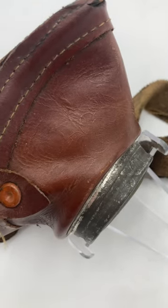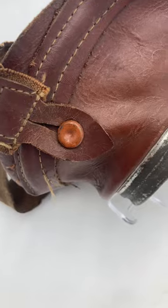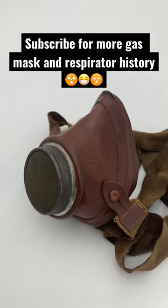While that's really, really cool, the reason why they did that is unknown. Subscribe for more gas mask and respirator history.